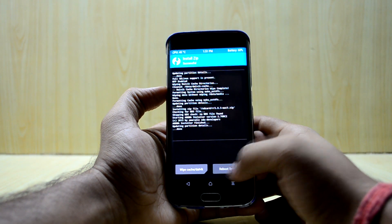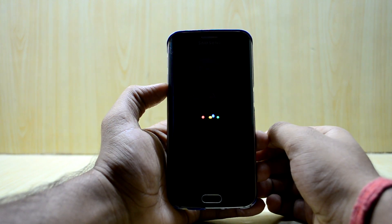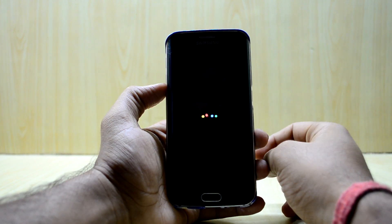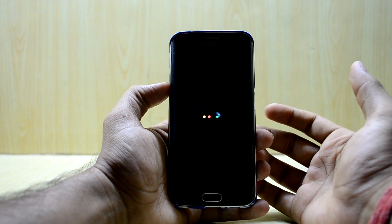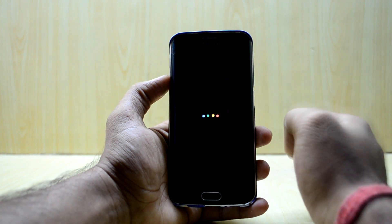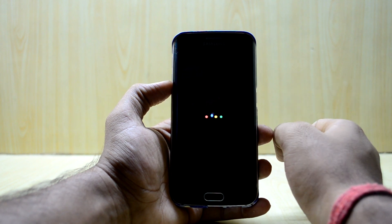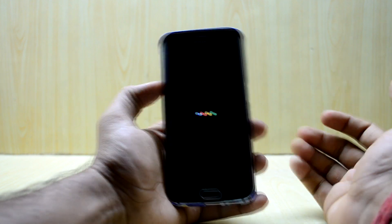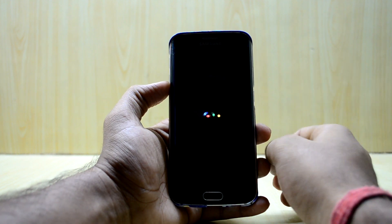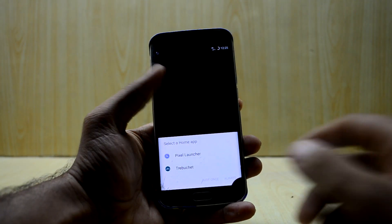Now swipe to unlock and reboot the device. You get the Google boot animation, which I really like — I think it's better than the Resurrection Remix boot animation; it's really fun to look at. The device might take 10 to 15 minutes to boot up, so put it aside and relax — it will boot up just fine.